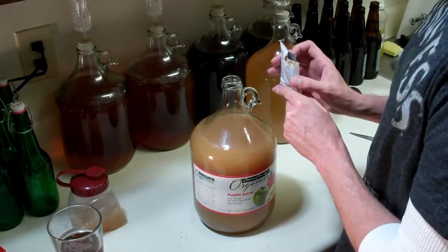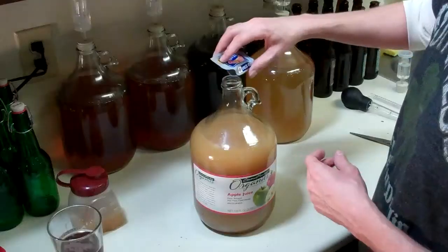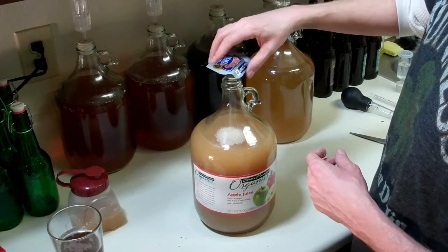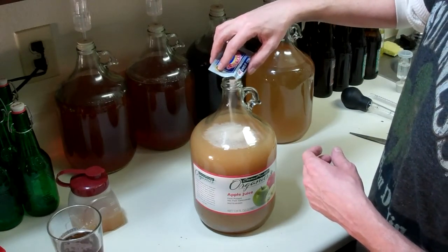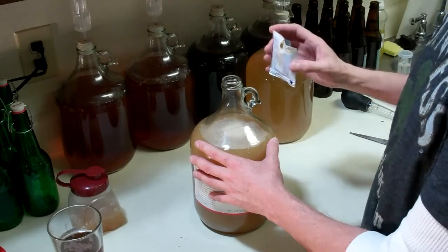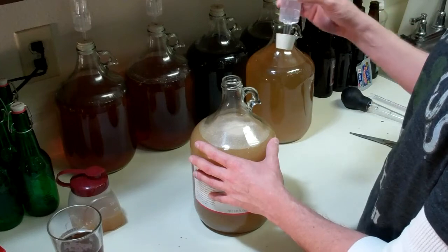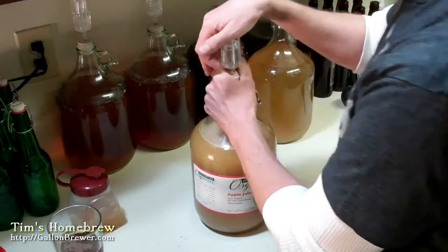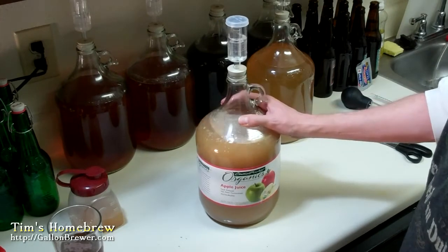Now we pitch the yeast. I'm not going to use the whole packet - I know they're going to multiply and end up being much more than what this packet would be - but I don't want any crazy foam-over. Not that I've ever had that before, but yeah. That's good. Now we've got the sanitized bung and airlock. Put that down on there and she's good to go.